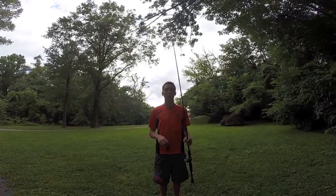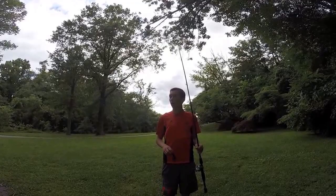Hey guys. It rained a ton yesterday so the crayfish should be pretty active. Today we're going to do a video on how to fish a jig.